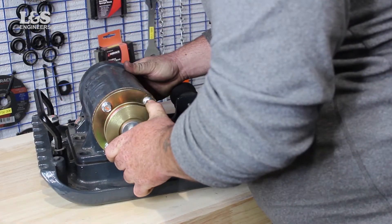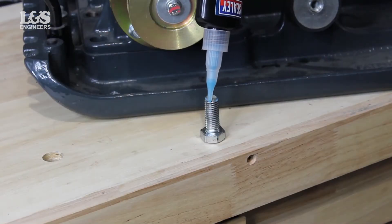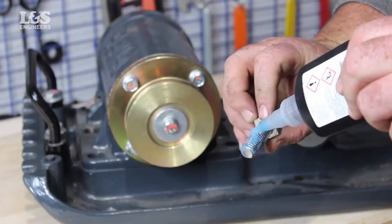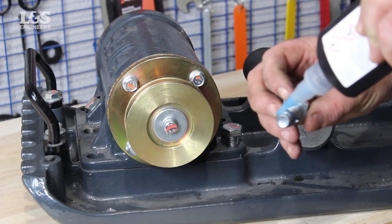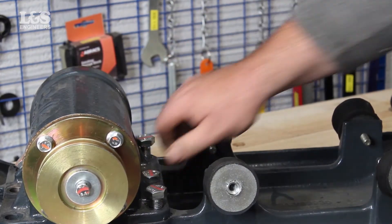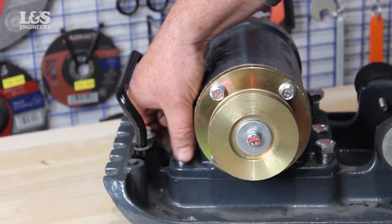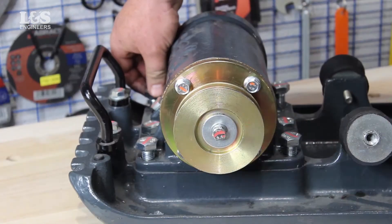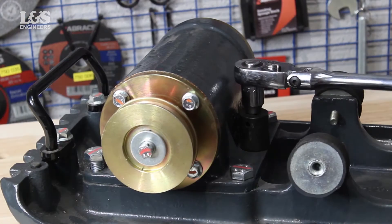Place the new exciter back. A new exciter already contains oil, so this will not be needed. To secure the bolts back tightly, you will need to apply nut lock to each bolt. Place the bolts back and tighten loosely, then secure with a 22mm socket. The fixture time of this nut lock is 5-8 minutes.